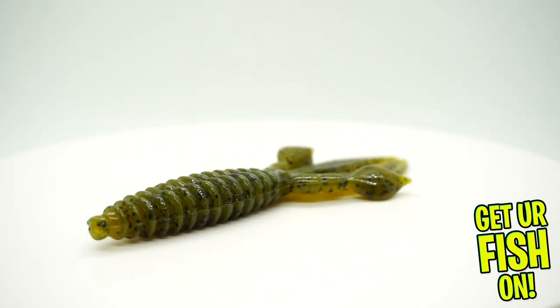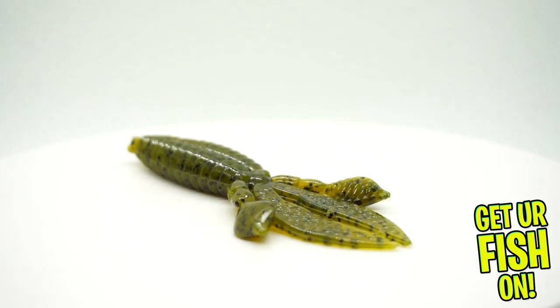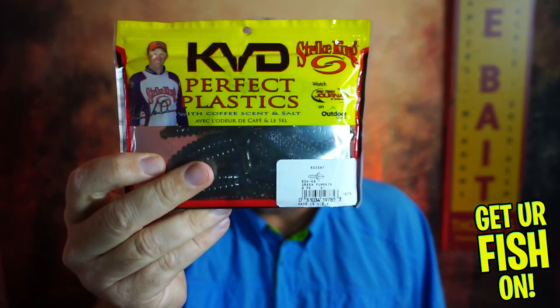You can't have a box with a jig and a chatterbait without having a trailer. So you're getting a full pack of the KVD Perfect Plastics four-inch Rodent from Strike King. This is actually a great bait for Northern fishermen right now in winter. You want something that's going to stay to the bottom and look like a crawfish. This has great action, and when you pair it with these two baits in the right color, you're going to get an even better reaction and catch more fish.